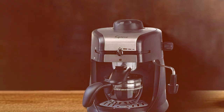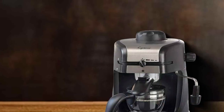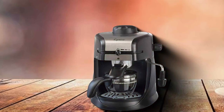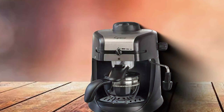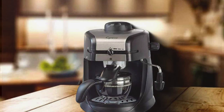It has a removable water tank and drip tray, which simplifies the cleaning process and enhances the machine's overall convenience. This machine is perfect for those who value quick, efficient, and high-quality espresso making. Its combination of advanced features, ease of use, and reliability makes it a top contender in the under-$100 espresso machine category.